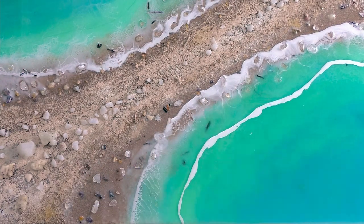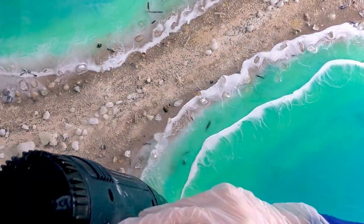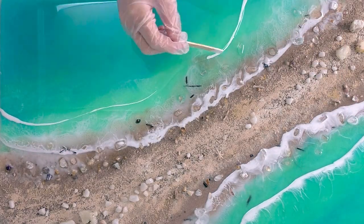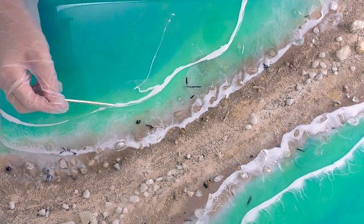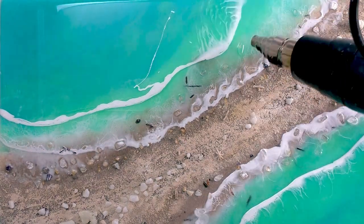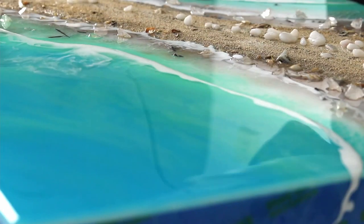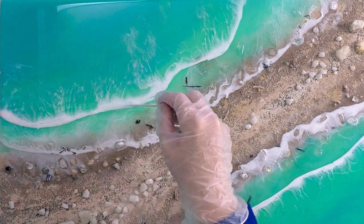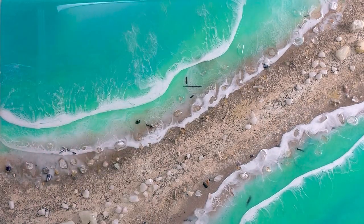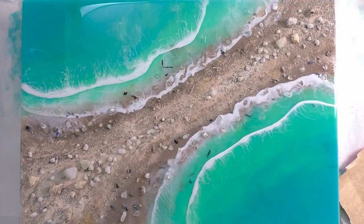For this final layer I'm just using clear resin — I'm not mixing any pigments into it because I'm happy with the colors underneath, I think there's plenty of color there. This time I let the white sit in the cup for a further 15 minutes, so that it was thick and I knew I would get a nice thick wave. Because I'm using such a thin line, it needs to be thick enough.